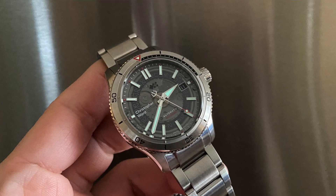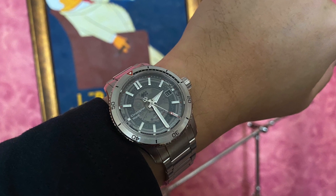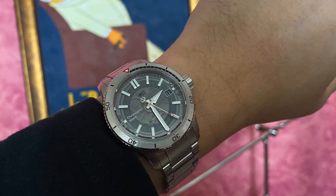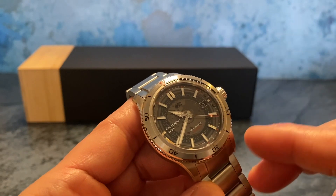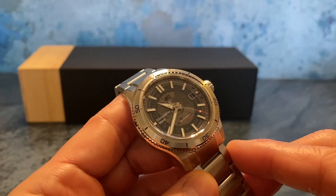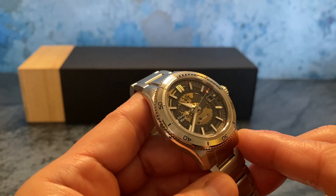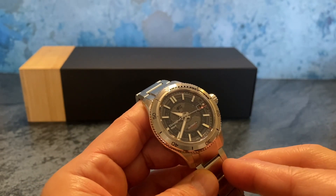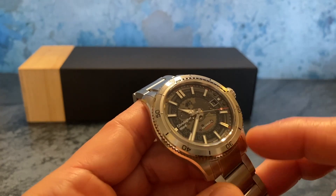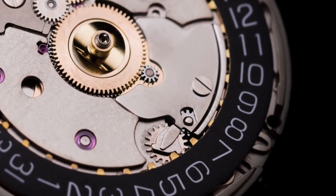While the Sellita SW200 is a good movement, it's not the prettiest to admire through the front crystal as you gaze at the dial or check the time. So I think the smoked look conceals just enough yet reveals just enough. Though they call this black, I would actually call it smoked or a charcoal look — but again it comes together really nicely. What we're seeing through this crystal is a Sellita Automatic SW200 movement.